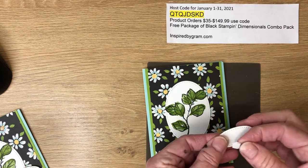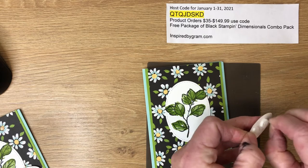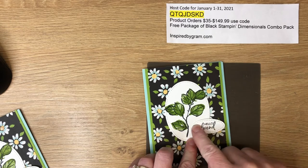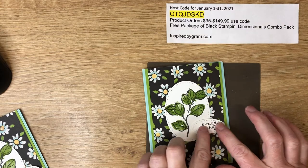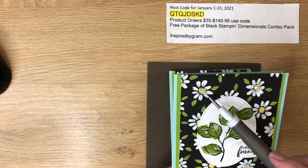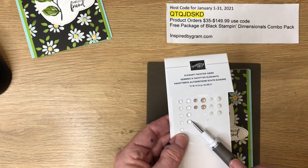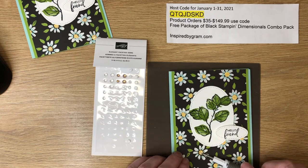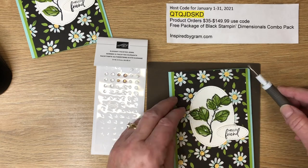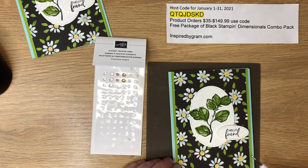As I've shown in other videos, adding a little dimension to your sentiments gives a different feel and look. I'm placing the sentiment oval in the open space here with two foam dimensionals — you might get away with one, but I added two. The final step is adding embellishments. On the original card I used opal rounds from the mini catalog, but here I'm using the elegant faceted gems since I'm out of the opal rounds. We'll use the clear ones in two sizes — small and large — adding five gems throughout the card.